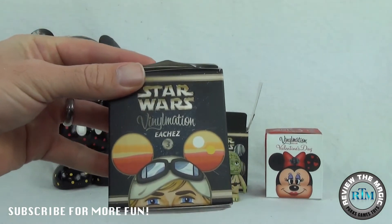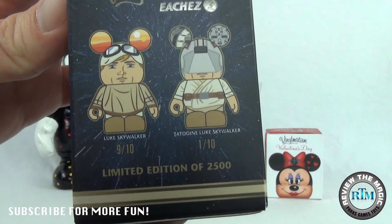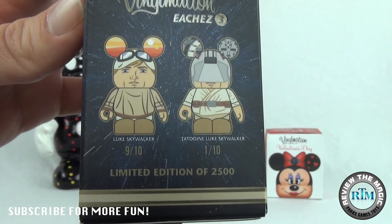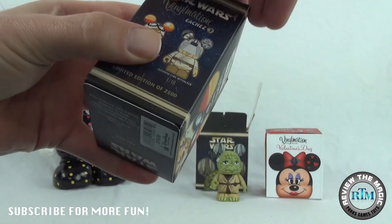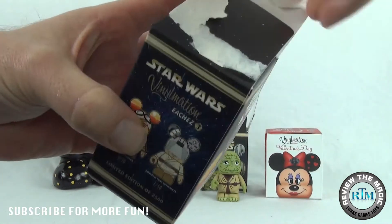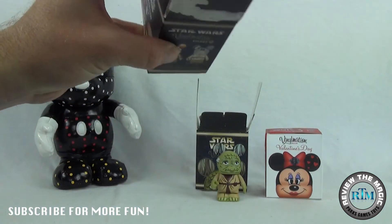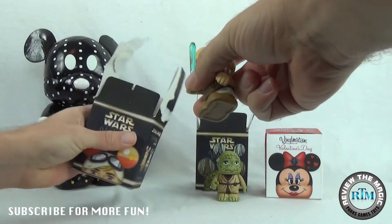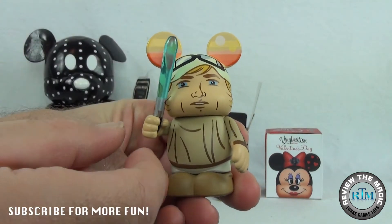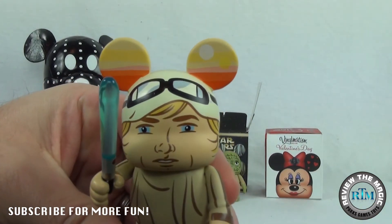So let's open up the Luke ECHES. Very similar style — you can see the Luke with the helmet on is the variant, and Luke unmasked is the common. It is again a limited edition series of 2,500. Let's open up this box — put a little piece of tape on there so it doesn't go flying out. And this one is the common as well. The cool thing about this one: as you know, I love accessories, and the lightsaber right here — super cool, awesome!